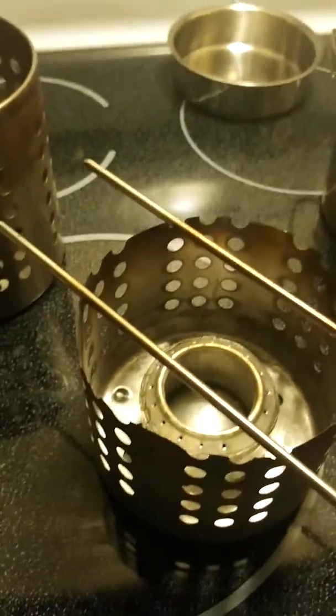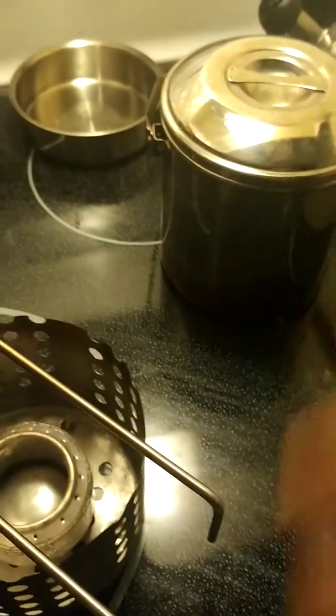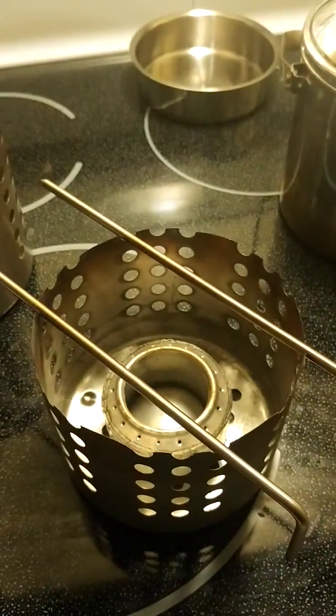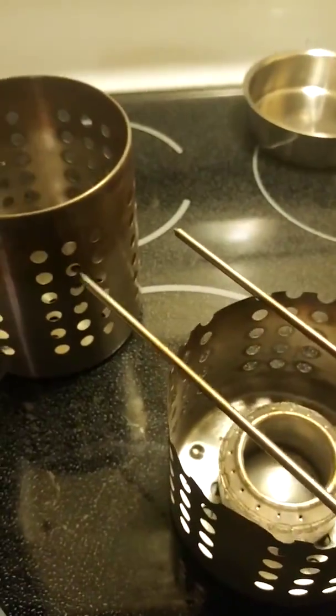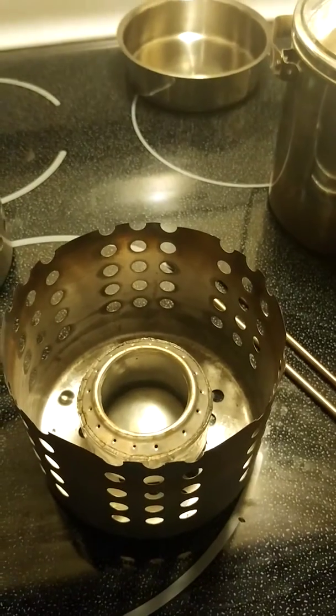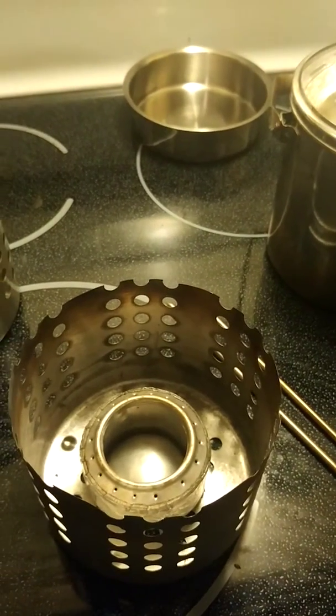Stay tuned — we're going to put a little alcohol in here. We've got my zebra pot and a little bit of water in it. We're going to show you how this comes to a bloom and see if we can boil a little water real quick.